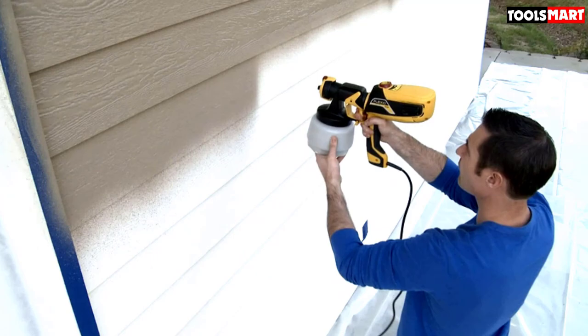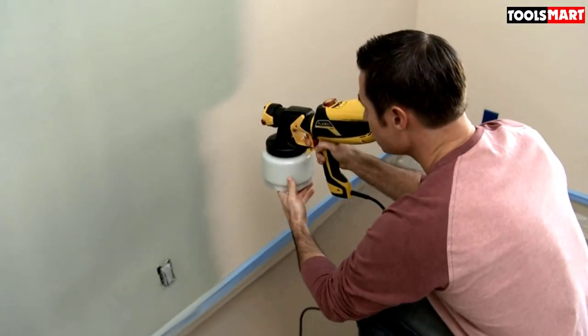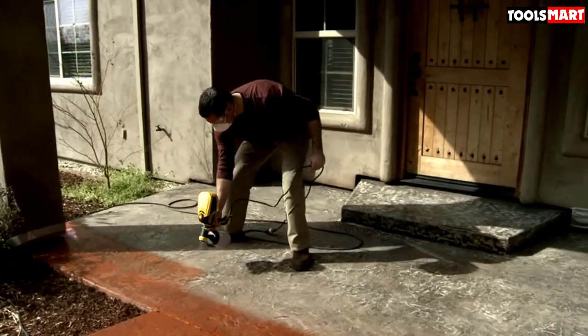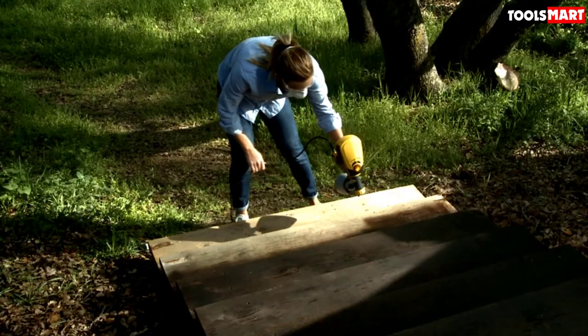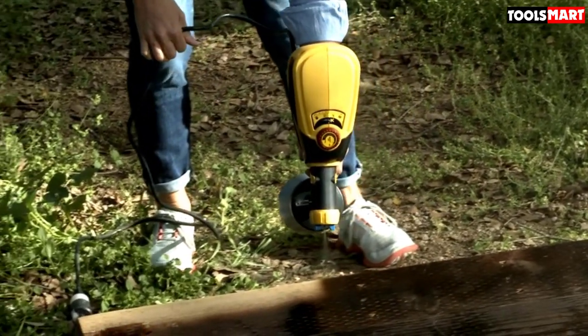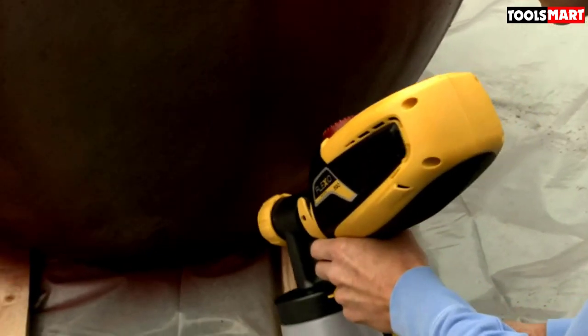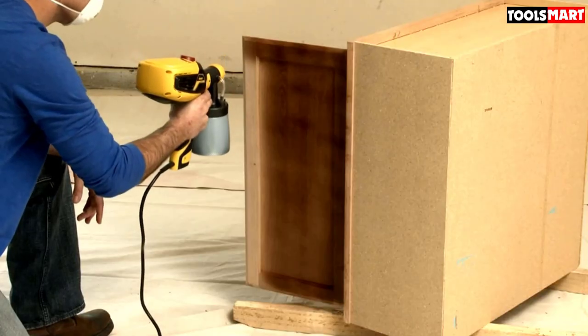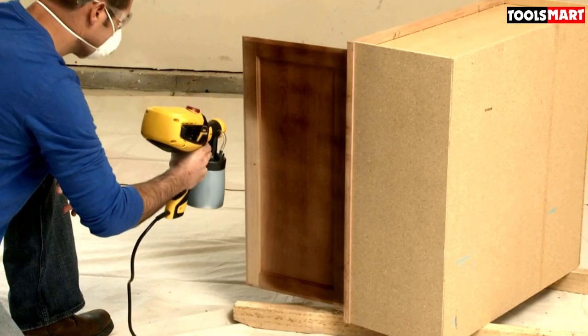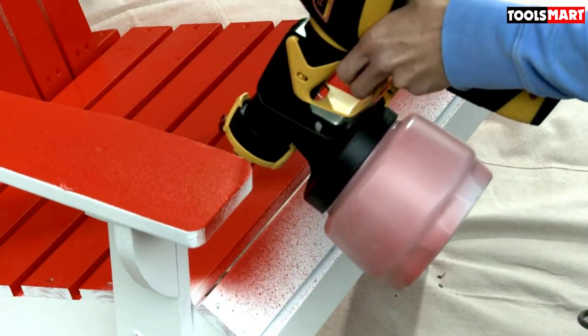Being lightweight means your hands won't get tired while working. Smart cup arrangements and dual nozzles let you select either a large or small cup depending on the project. This spray gun also comes with nine different spray speeds, which is a main reason customers love it — offering versatility for different project needs, even if not every setting is required on every job.